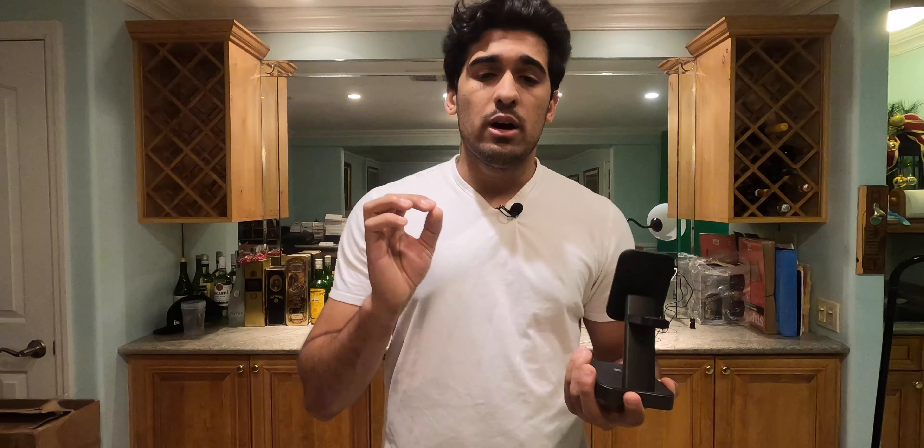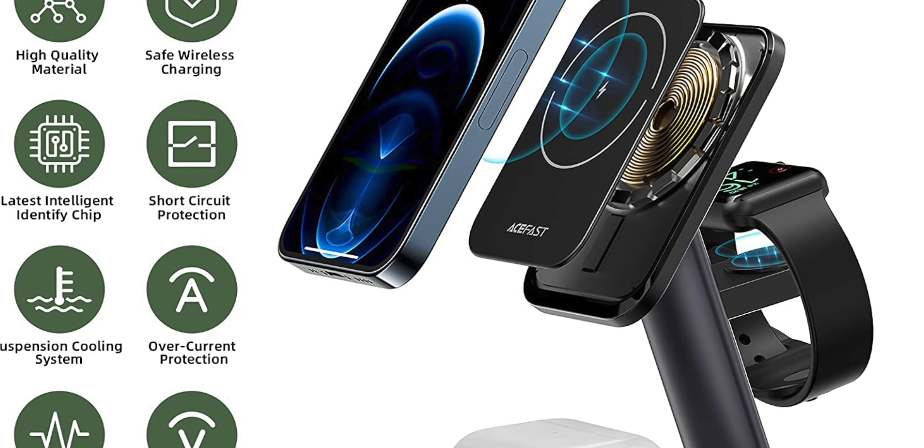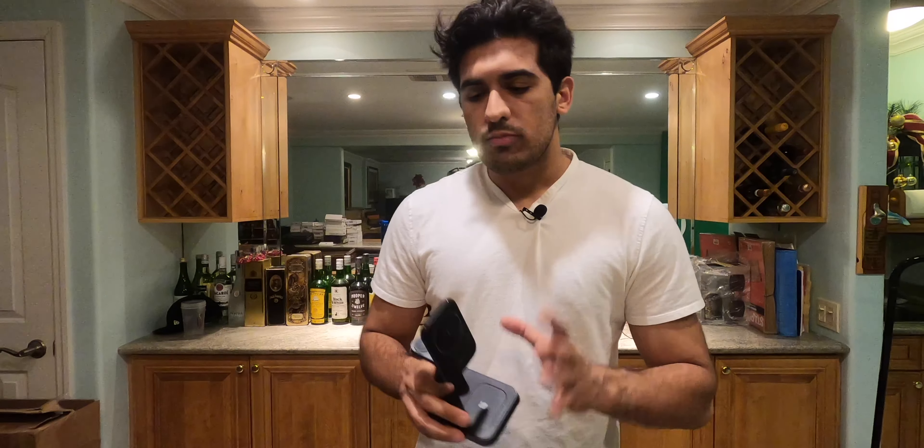One thing I really liked is the build quality. Most of these chargers on the market look and act the same, but AceFast has made this thing feel very premium — it has nice weight to it and doesn't feel cheap. It has a lot of circuit protection and heat protection built in: surge protection, circuit protection, overcharge protection — everything covered from the ground up. I can vouch for that, as I still use their 65-watt fast charging brick and my experience with that has been amazing.